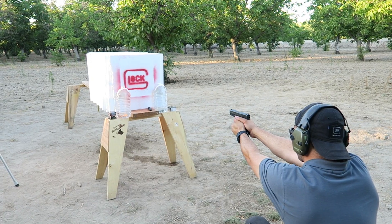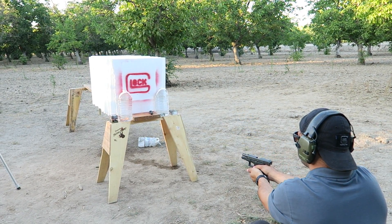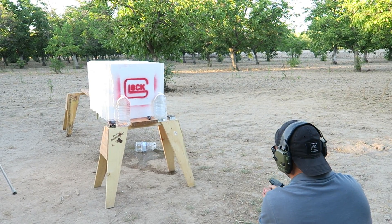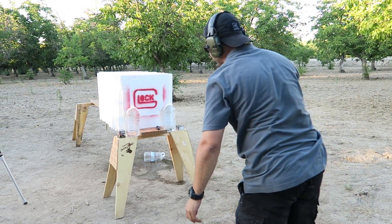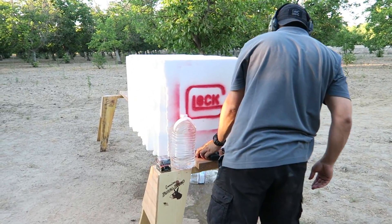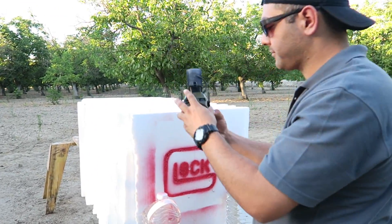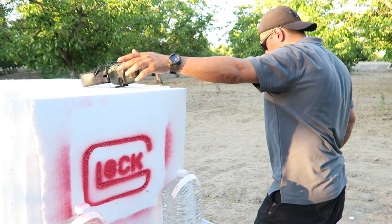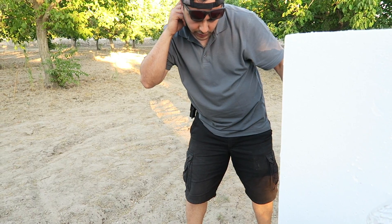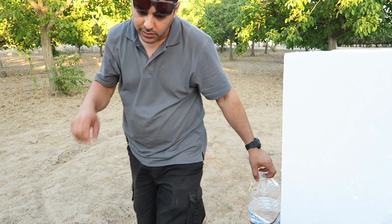Let's see what happens. I'm gonna shoot a little bit to the right. Oh boy — apparently these styrofoams are not good at all. The Hornady kept going through all of them too.